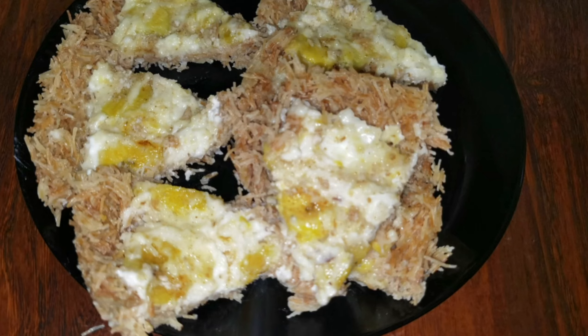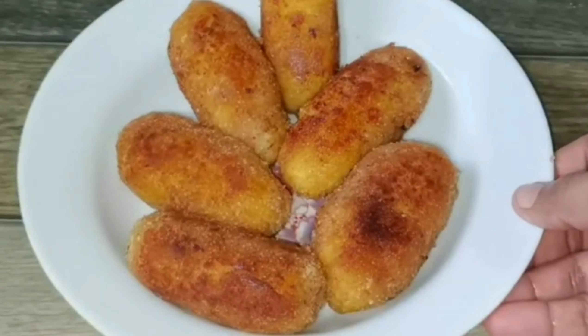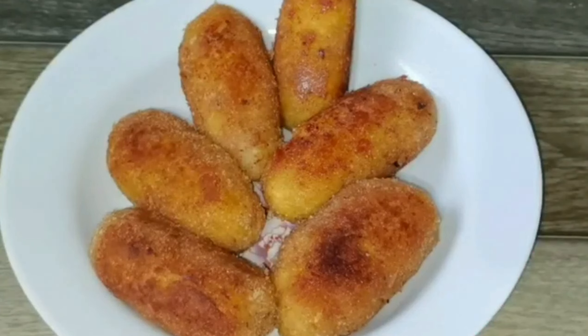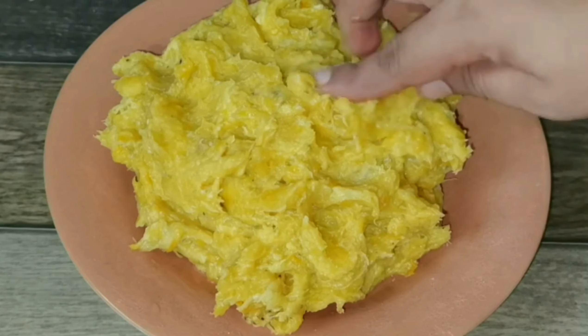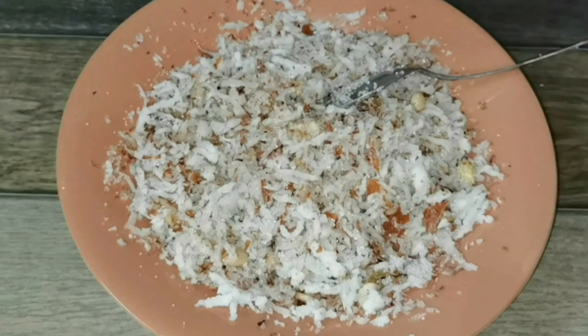If you like this, please like and share it with us. This recipe is a great recipe — easy and tasty. This recipe is a great recipe for us. Please check it out.